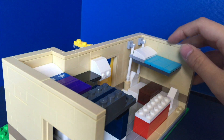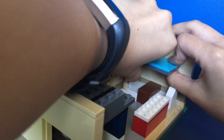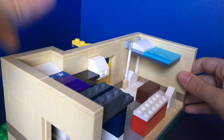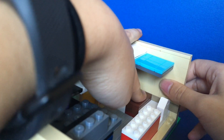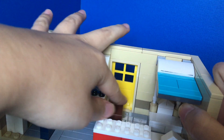This bed works kind of like a tension rod — it can move up and down. Underneath there's a table with seats, so if you want to eat at the table you can move the bed all the way up, and if you're sleeping you can move it all the way down.